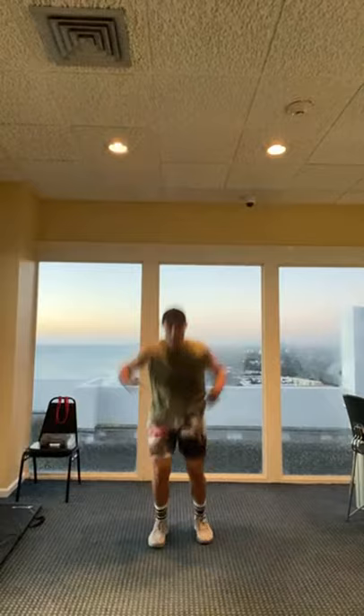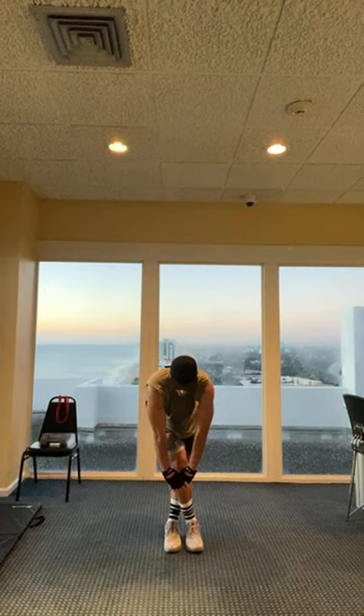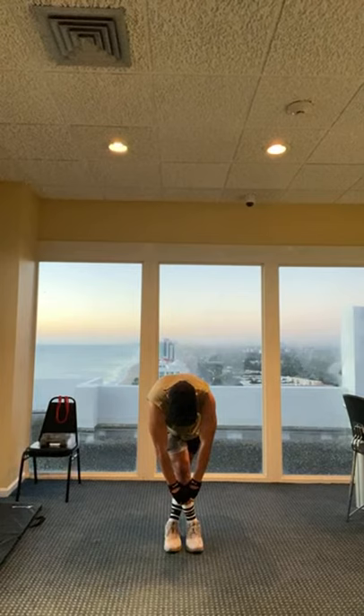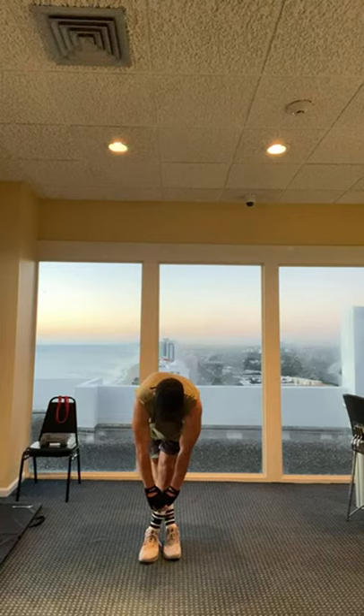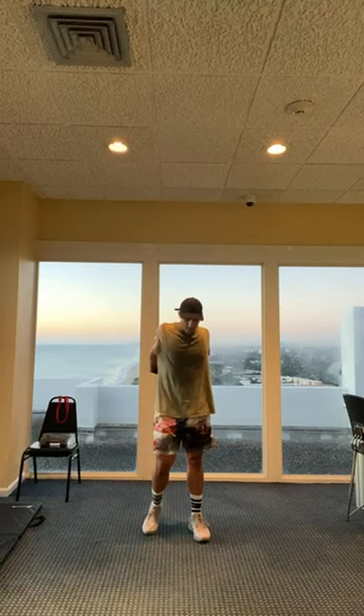We're done. Great job. Do a quick stretch here. Ankles crossed, reach all the way down. Switch. Arms behind you, stretch your shoulders. Hands behind, push your head into your hands. We're done guys. DH2 coming for Thursday. Have a great day!